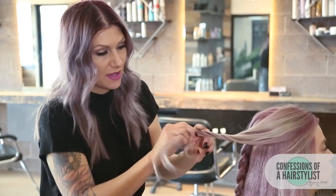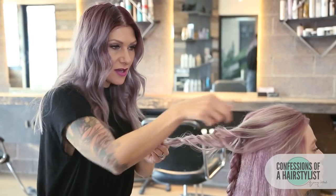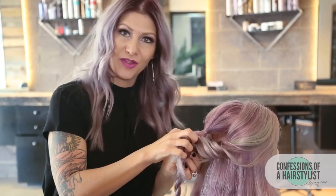Now after I've curled it, I'm just going to go ahead and twist that bit of hair and then just pinch and pull it for some volume and texture. Now we're going to actually place this curl inside of our braid — I'm just going to open it up and then simply pull this curl through.